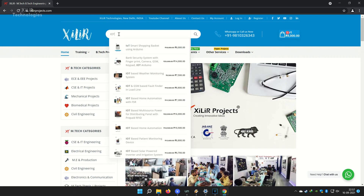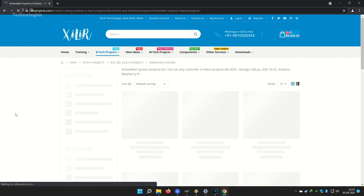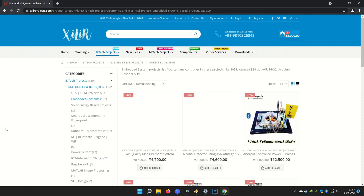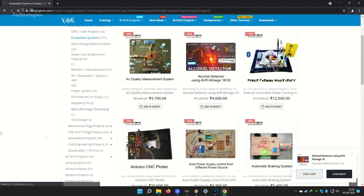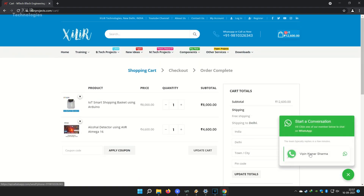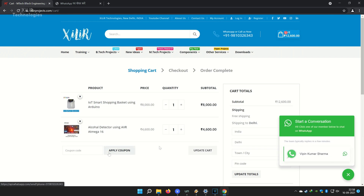In our lab, you can make projects by yourself with our guidance in a one-day workshop. You can buy project components online or offline — both options are available. If you want to make something unique, new, or creative, just WhatsApp us on the number given in the description box. Thank you so much for watching the video. You can subscribe to this channel for more project ideas, tutorial videos, and DIY videos.